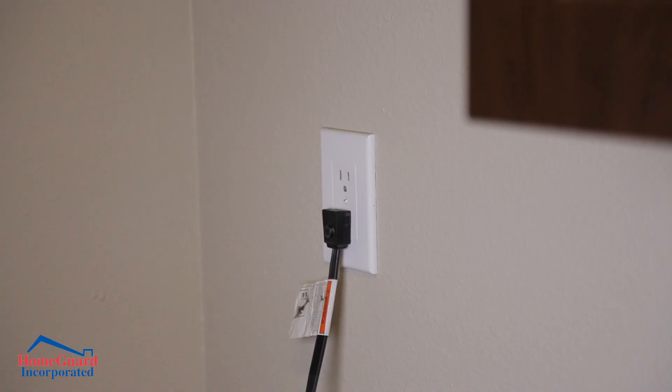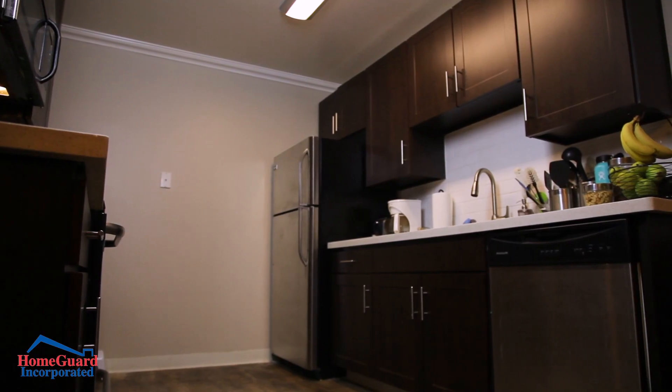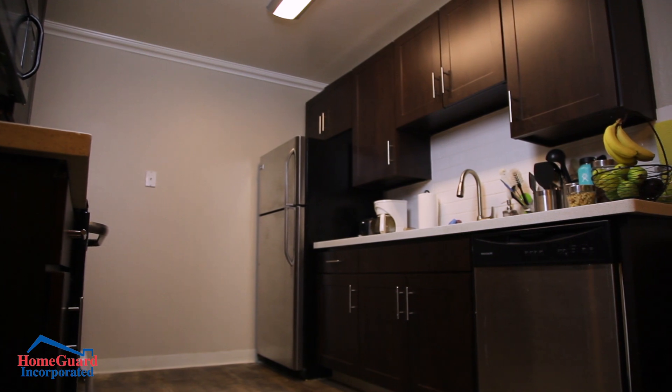If you're leaving for an extended period of time, remove food and ice from your refrigerator and unplug it. This will save you an average of $17 a month on your utility bill.